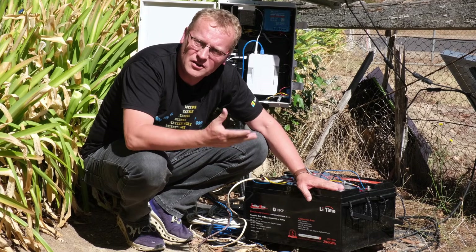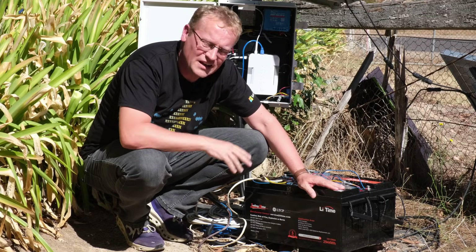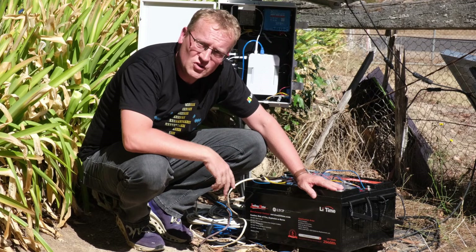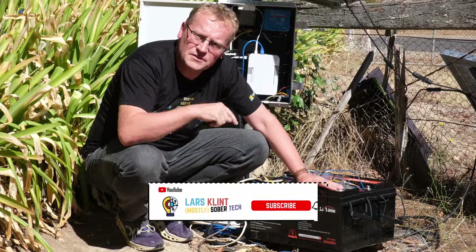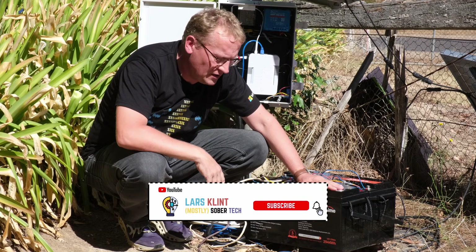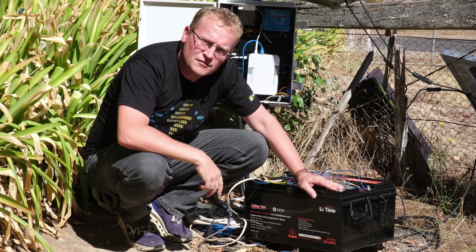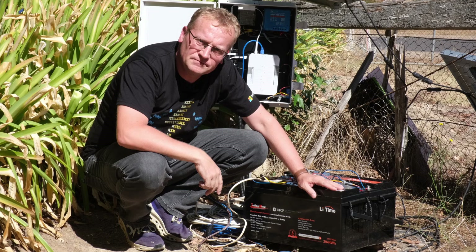I don't have any experience with other kinds of lithium batteries, but these ones have so much power — constant voltage, everything is just really good so far. Let me know what you think in the comments as always, consider subscribing, and I think that's it for this time. I need to figure out what the next gate upgrade is — I'll see you in the next video.